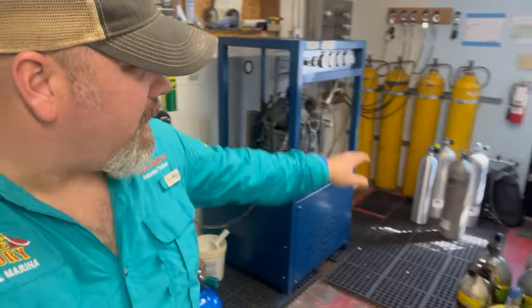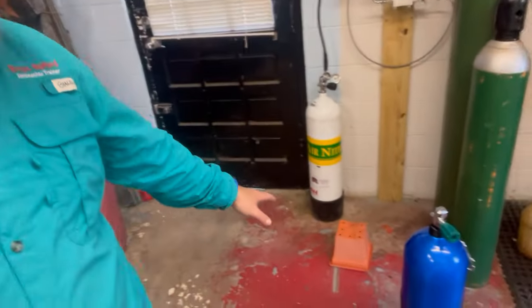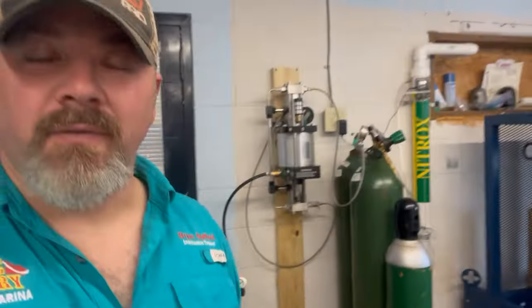Hey guys, it's Brian here from Lake Hickerson. If you are new to our channel, do me a huge favor — hit the subscribe button and ding that little bell as well so you get notified every time we upload new content. I'm down here in our compressor room — you can see I've got a ton of tanks that I've been filling today, several more air tanks to fill, and of course a nitrox bottle for a customer.